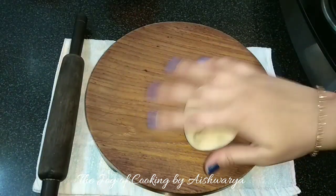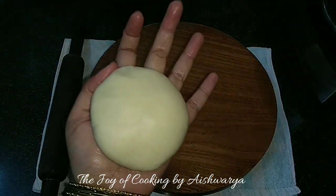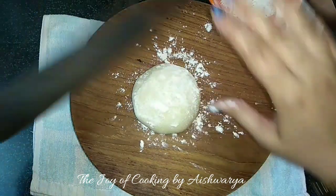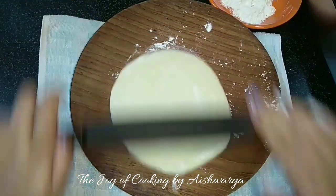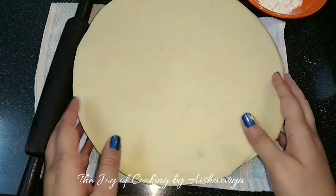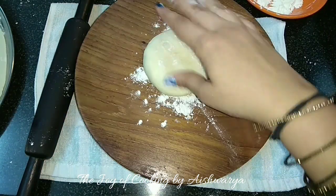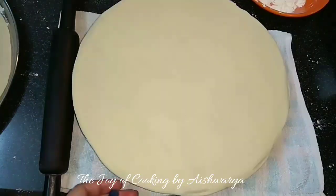Then I will dust with some Maida and start rolling it into a big round shape — not too thick and not too thin. Then I will dust some flour and keep this roti aside and start rolling another one the same way.